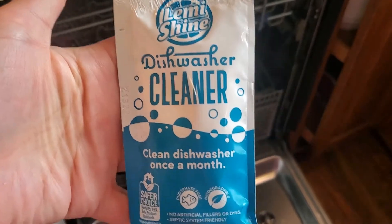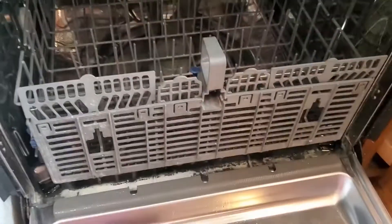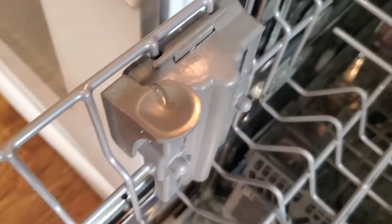We ran the two bags of dishwasher cleaner last night with no dishes in it. I will say it is a lot cleaner — it's hard to see in the video, but the upper rack looks newer and there is not the buildup on things like there was before.